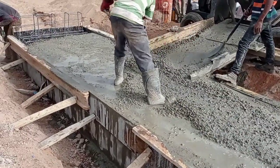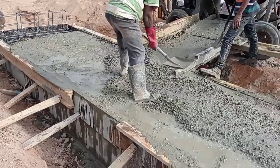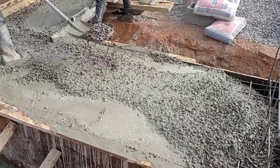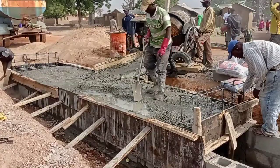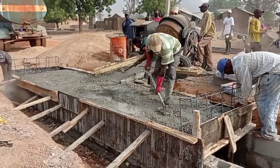Here you can see that we are now casting concrete into the decking. We have also provided a head wall which has a height of 40 centimeters or 400 millimeters. As usual, we made sure that we use a concrete vibrator.